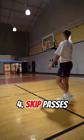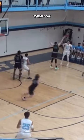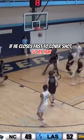On any skip pass, catch and shoot, or drive to the basket, the defender will likely be closing a large gap, which will give you a ton of space to get a shot off. If he closes the gap too fast to cover the shot, go by him.